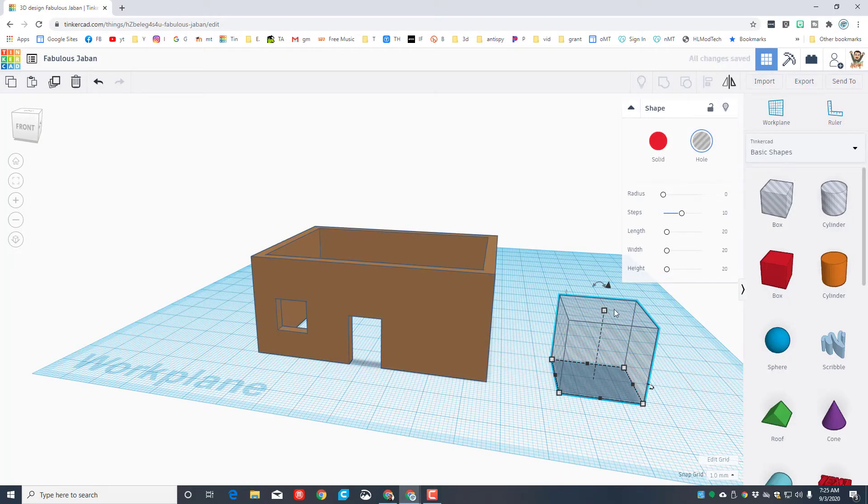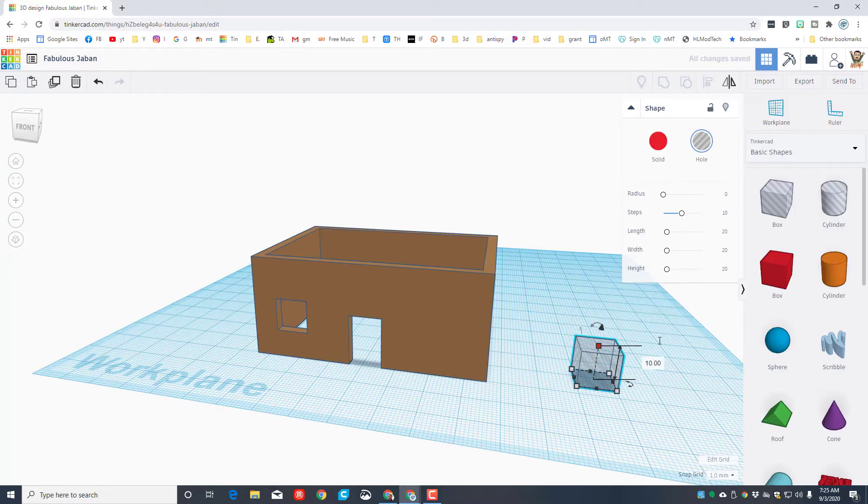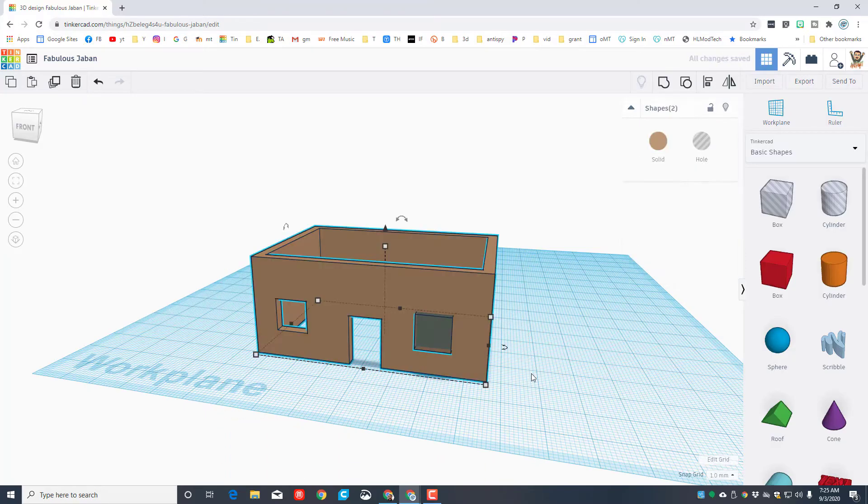Let's make one more window together. Set the cube down, hold Shift, stretch to any number, type 10, then use the arrow keys to nudge it left or right where you want. Use Control+Up to raise it up, then group those shapes to have both windows connected.